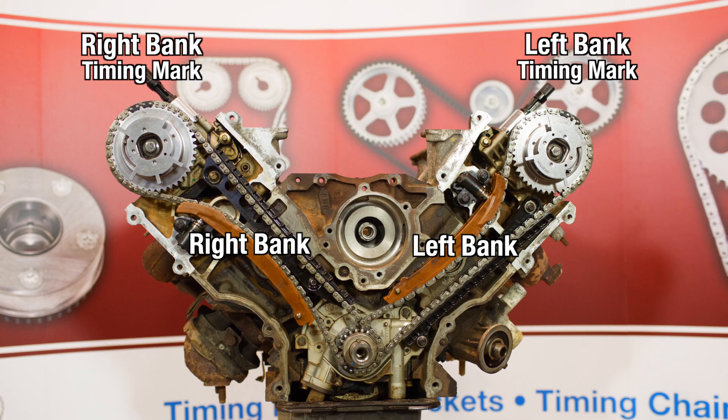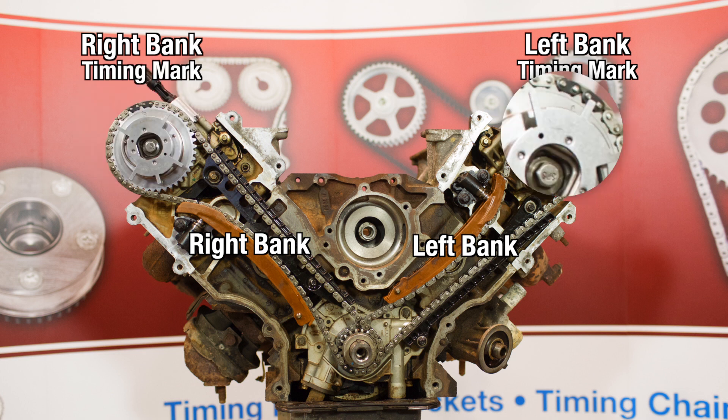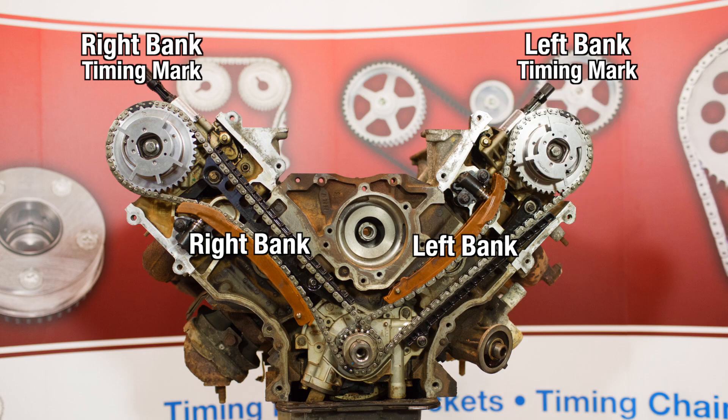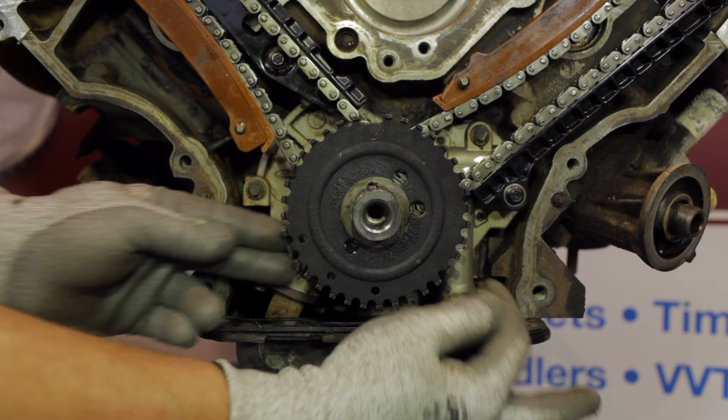First, you will need to rotate the engine so the crankshaft key is approximately at 12 o'clock and the R mark on your right bank passenger side cam and the L mark on your left bank driver side cam are both up. If the marks on your cam phasers are opposite from what I just described, then rotate the crankshaft one full revolution and check again. You are now ready for timing system disassembly.